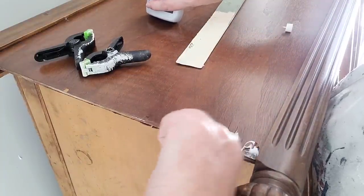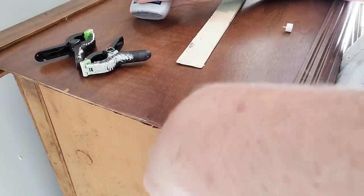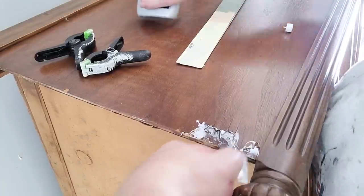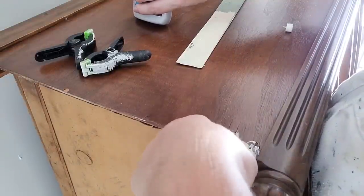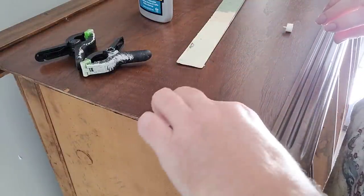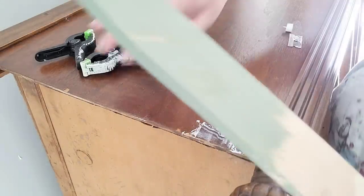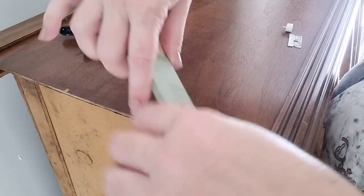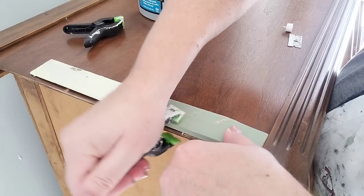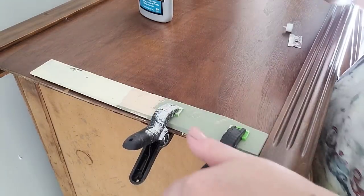A few alternatives for this type of repair: you can use an iron to heat and reactivate the glue from underneath, or a wood glue syringe available at woodworking stores or Amazon. The downside with syringes is they tend to be single-use — once full of glue, the needle dries up and they're hard to use again. I just use a razor blade, force it under the veneer, then clamp a flat piece of wood over the edge to keep it secure.